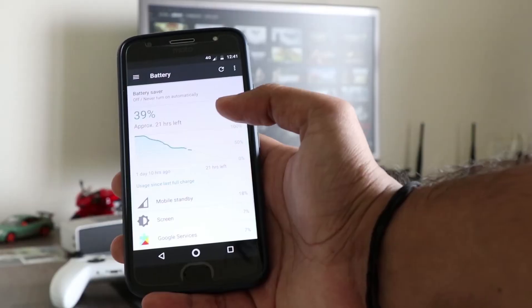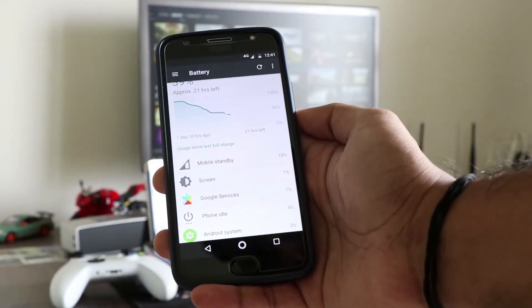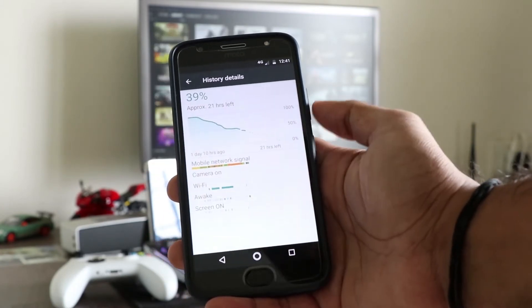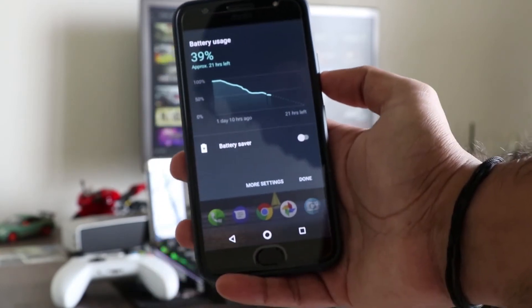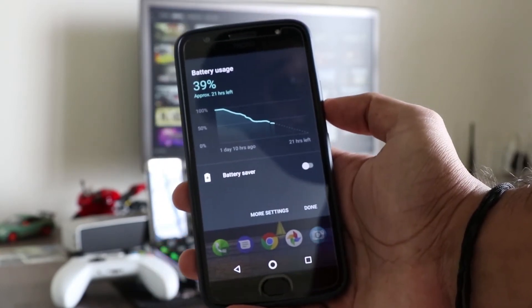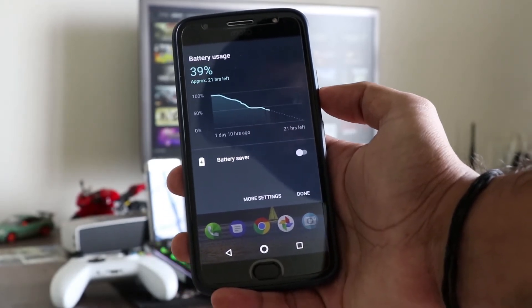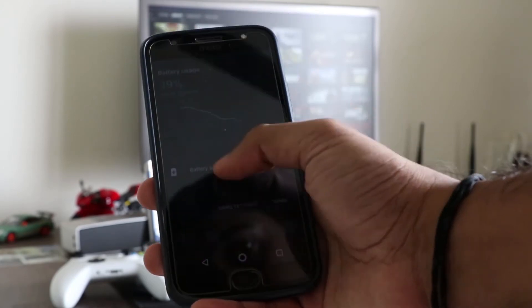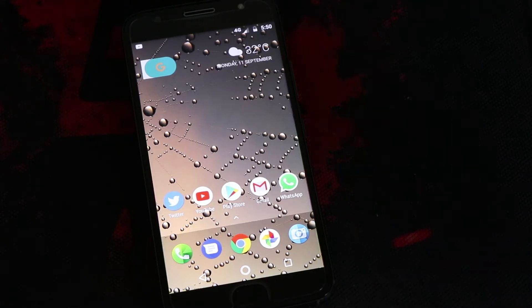The Moto G5S Plus has a 3000mAh battery on board. With moderate daily usage, you can expect a 2-day battery life easily. I charged it about 1 day and 10 hours ago and now have 39% remaining, which can go for another 20 hours. In case you are a heavy user and play a lot of games, do expect a 1-day battery life. Also, the turbocharging capability can provide up to 6 hours of battery life with just 15 minutes of charge.